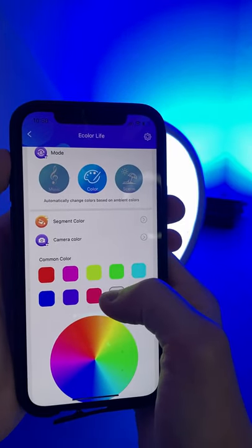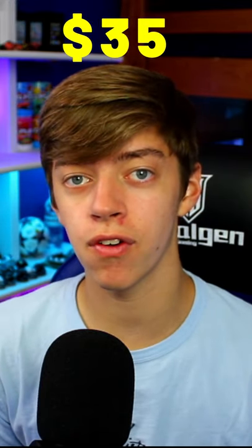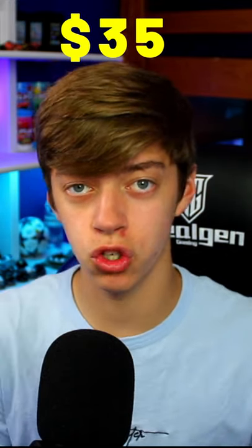There are two main ways you can control the colors — from the lamp itself or inside the app. The app gives you customization from different colors, brightness settings, and presets. For $35, this is an inexpensive RGB accessory that you can add either to your room or setup.